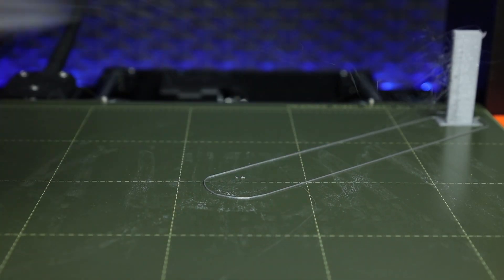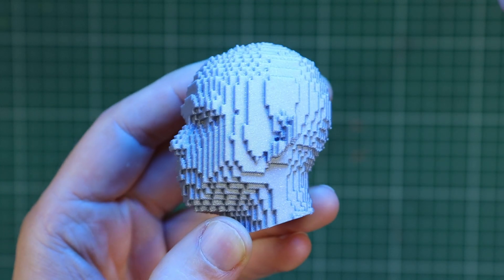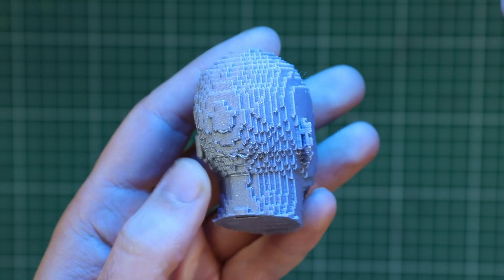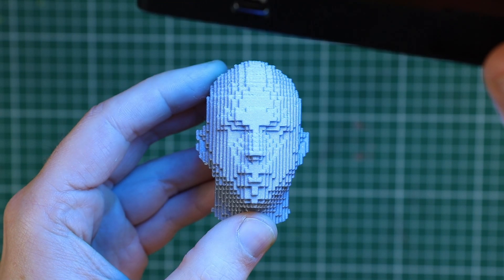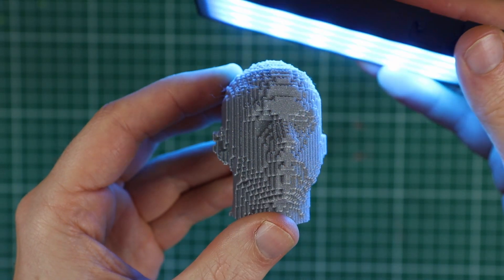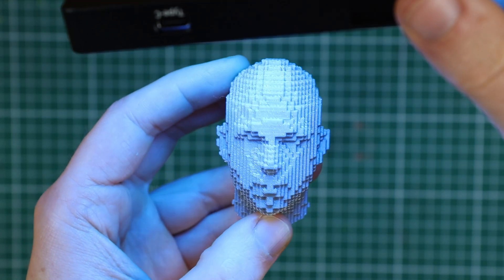But the next morning I removed the print from the build plate and I was so impressed with the result. It's one of those prints that reminds you how magical 3D printing can be — perhaps because this is not something you normally see. You can even see the little studs on the Lego bricks. After playing around with it I also discovered that you can really change the overall mood of the sculpture by playing with light. If you place a light above the head, the eyes become darker and the head looks a bit more mysterious.